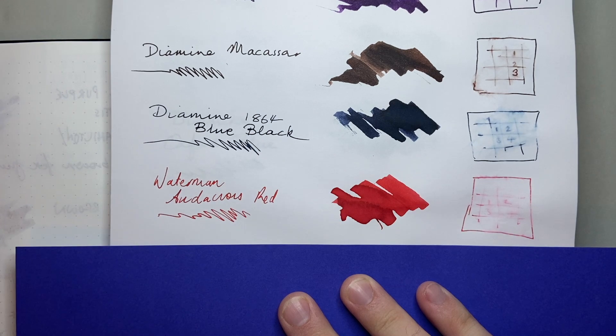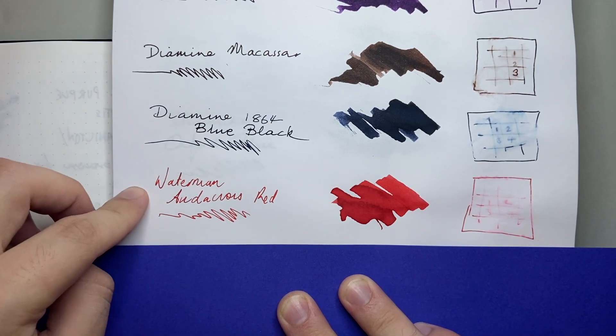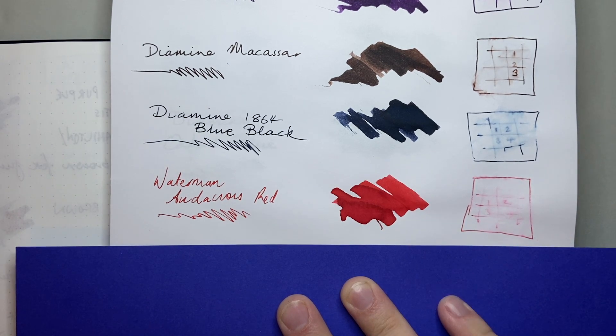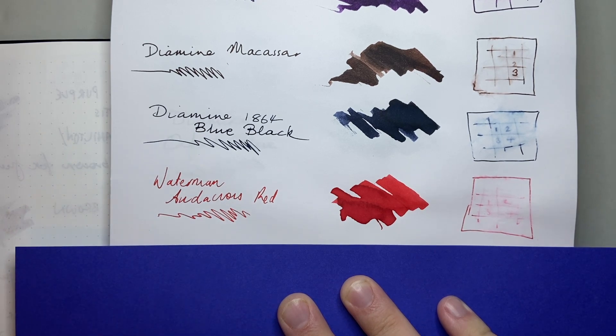And we absolutely don't lose any of that vibrancy on the Rhodia page. Still nice and bright and red — you can see it alongside the blue black, just how much that ink pops on the page. Super low water resistance, but in a way that also helps this ink in terms of use in vintage pens. It's not going to do damage, it's not going to stain. So Waterman Audacious Red — for me, the red I turn to when I need something to stand out and pop.